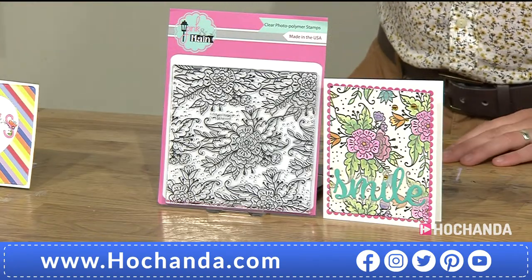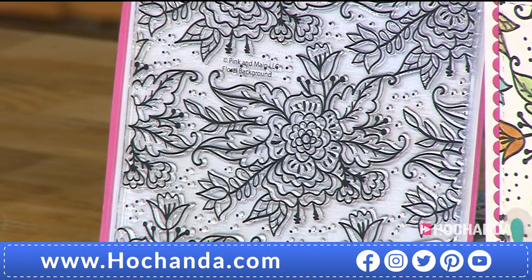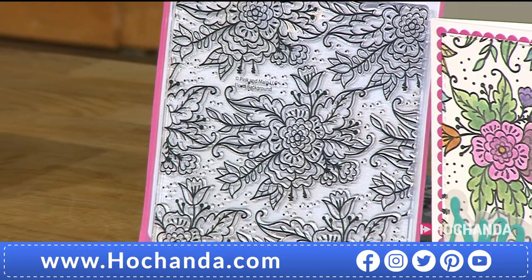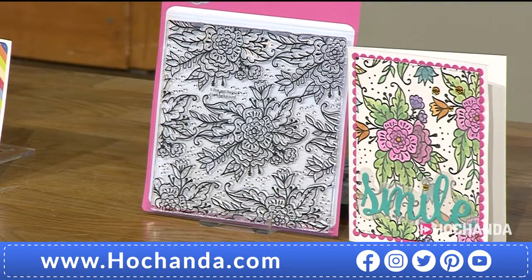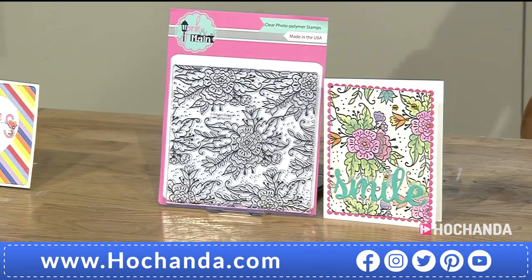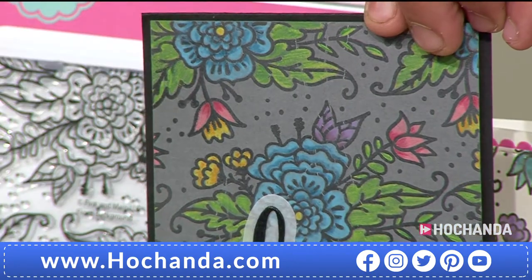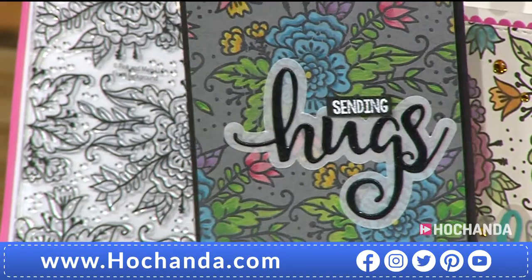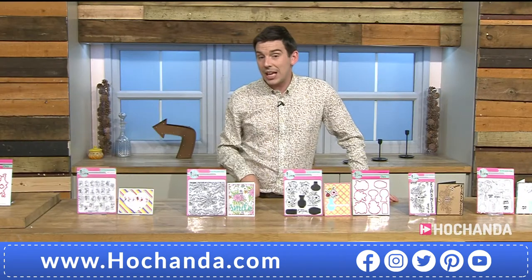The large background stamp is also very busy — £14.99, item 000561. Many different elements within this one stamp that you could use time and time again, fussy cutting or decoupaging. A finished sample shows beautiful embossing with watercolour — it looks stunning on black card. It would work together with the alphabet set.